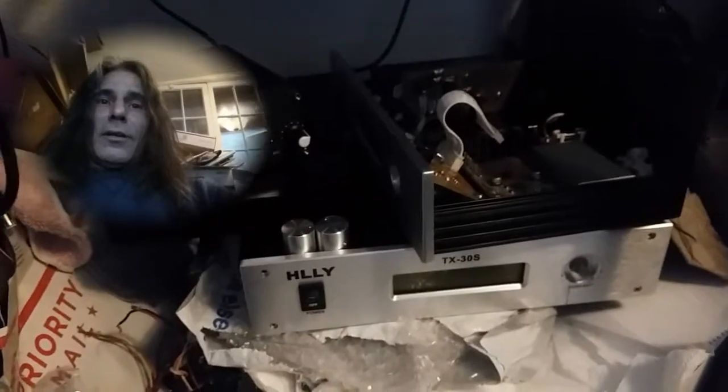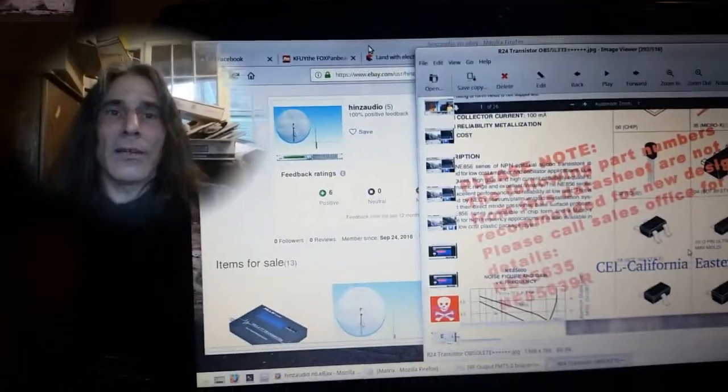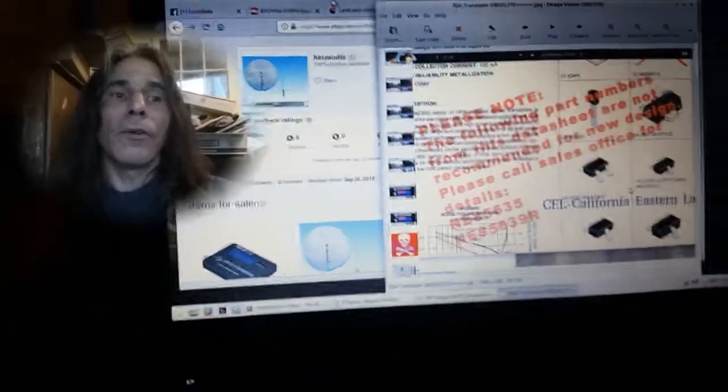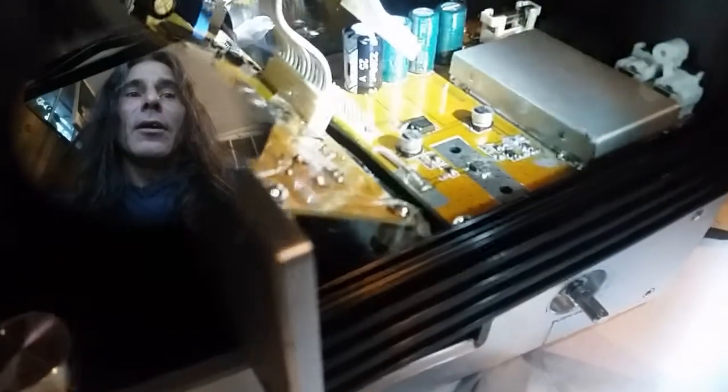He sent me another one, and then another one after that. So I paid for three. Again, the seller is very good with communicating, but I think his vendor sent him a bunch of bad transmitters with bad transistors in them. These are the outputs here — beautiful.